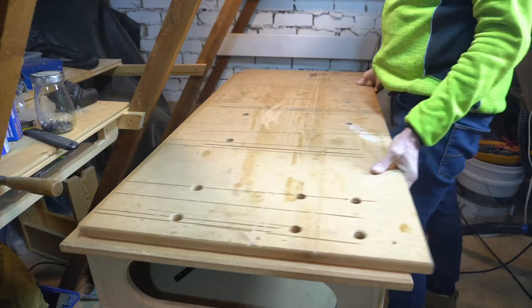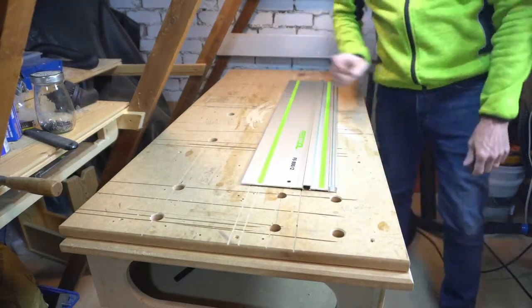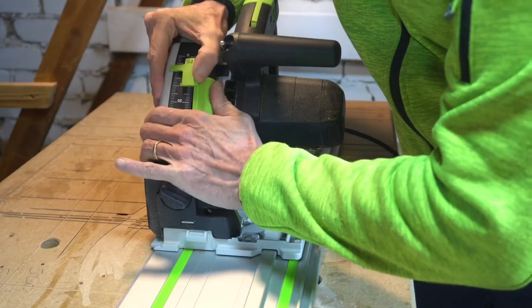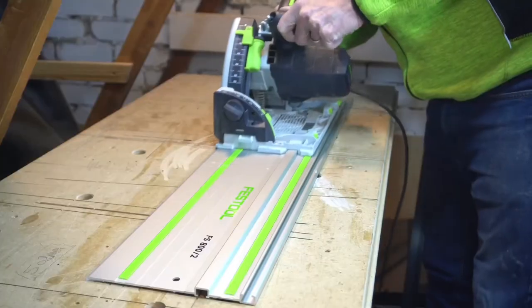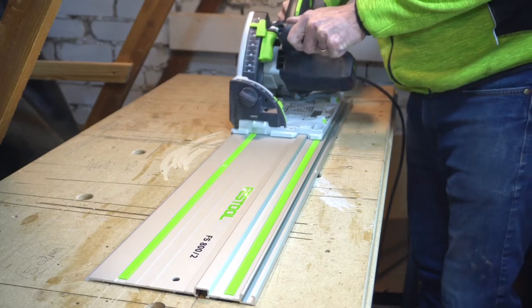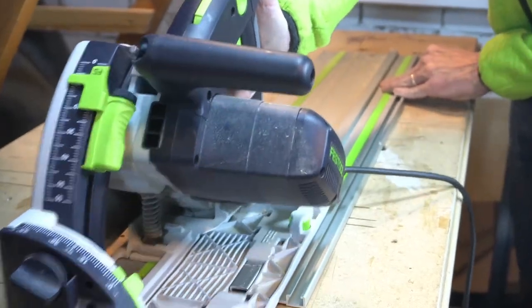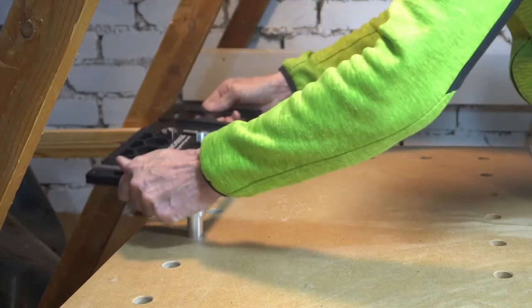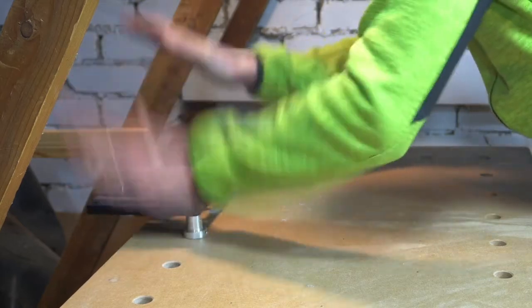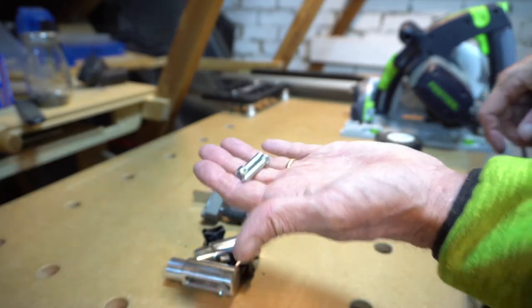First off I need to trim down the splinter strip on my new track. For this I used an old piece of MDF — actually my old workbench top — setting my saw to a cut depth of around about five millimeters. I just run down the length of my track to cut away the excess piece of plastic and sit in my Bench Dog square in its holes using these two bolts.